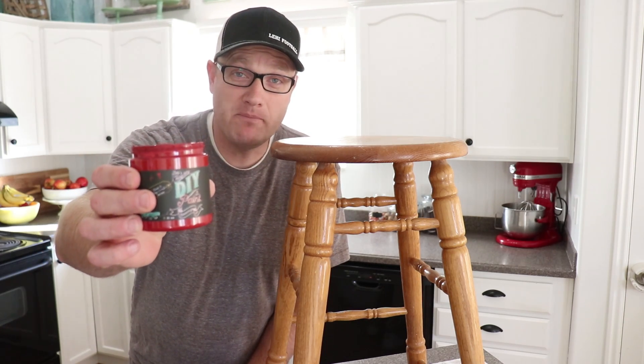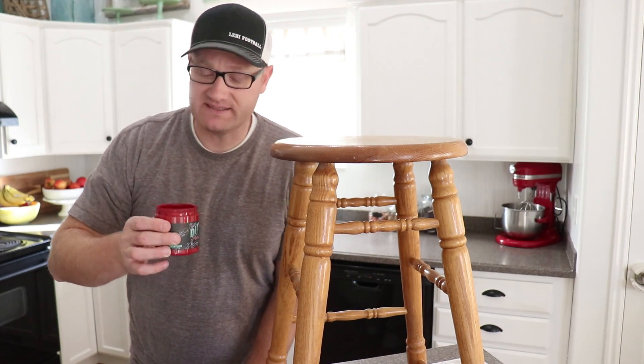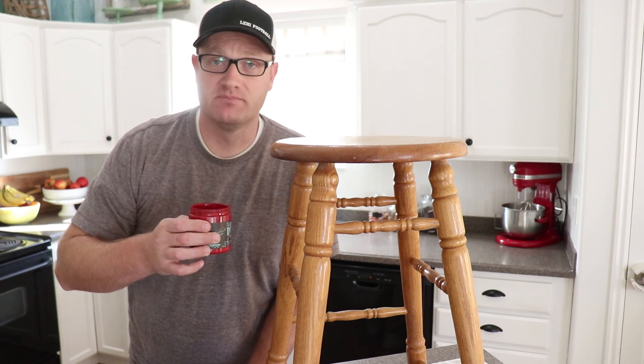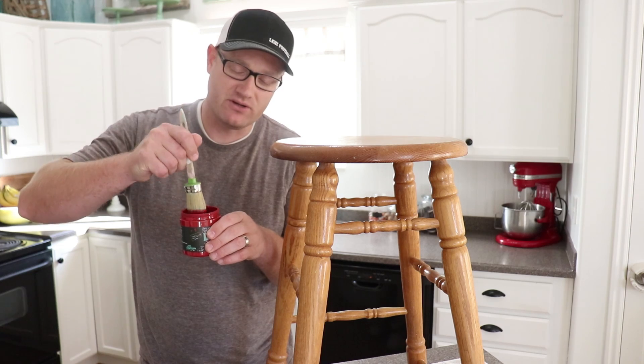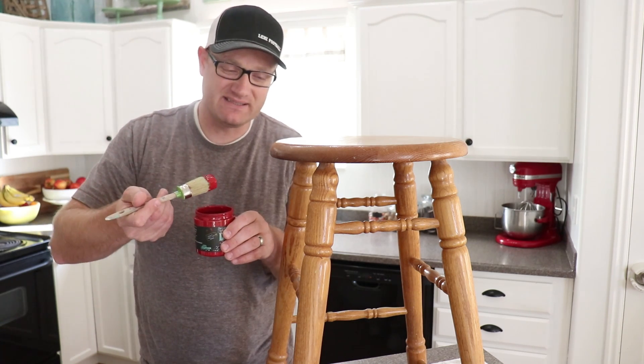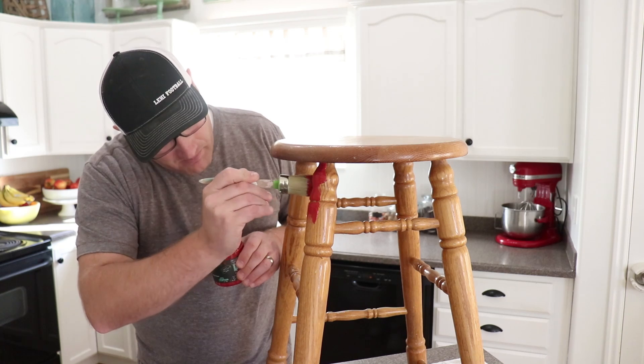So today I'm going to be using DIY paint in Marquee. This is a sample size - it's not quite full. We've used it on some other projects; I think it'll be plenty to cover this bar stool. I'm just using my Paint Pixie brush, the inch and a quarter, because it's easy to get down in these samples for smaller projects like this. And I'm just going to start painting it here.